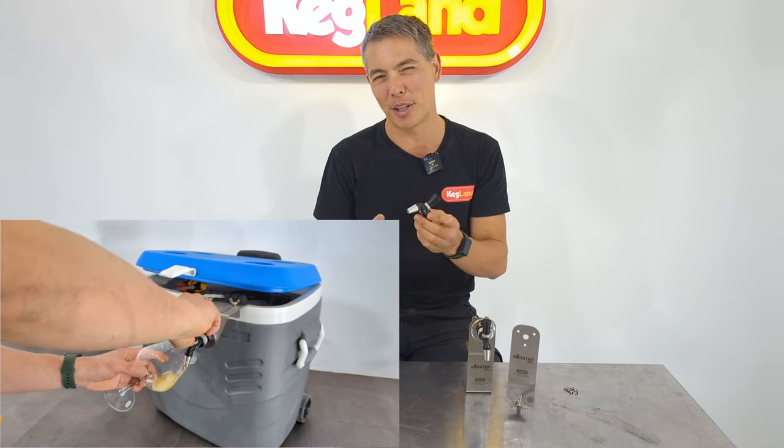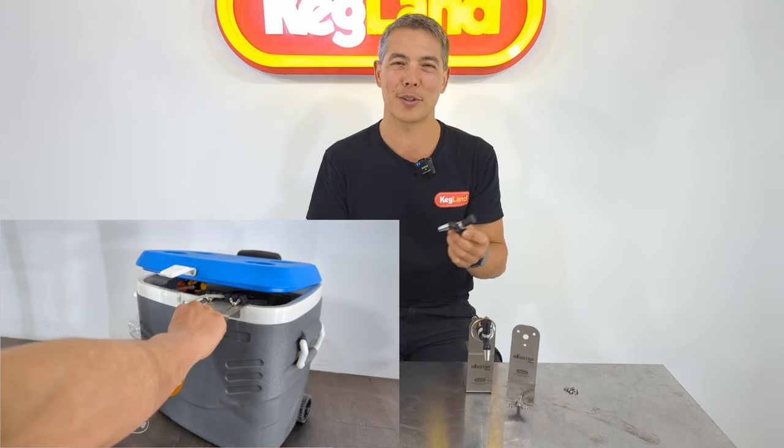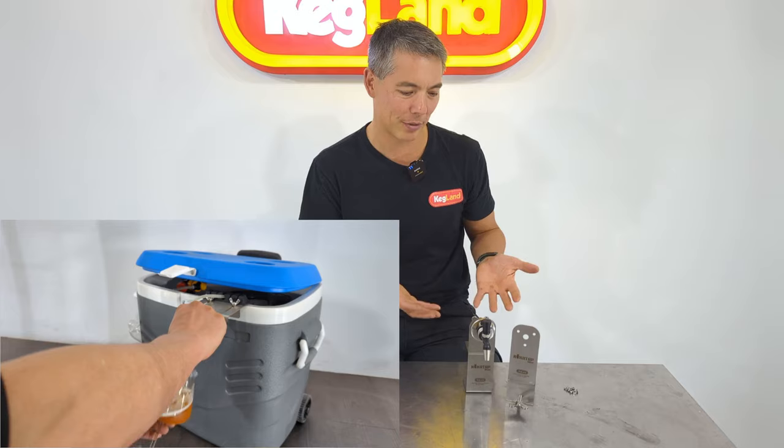I'd folded up a really basic clamp-on adapter, laser-cut it, and made it in the workshop. It kind of worked well, got a few comments. I thought, look, if people really want this, we may as well make it. And because people are asking for it, we thought we may as well make a couple of different options.